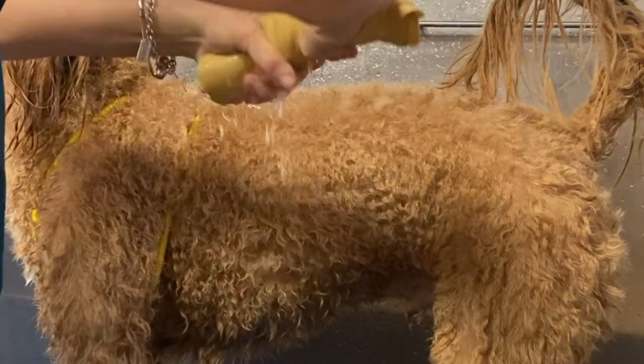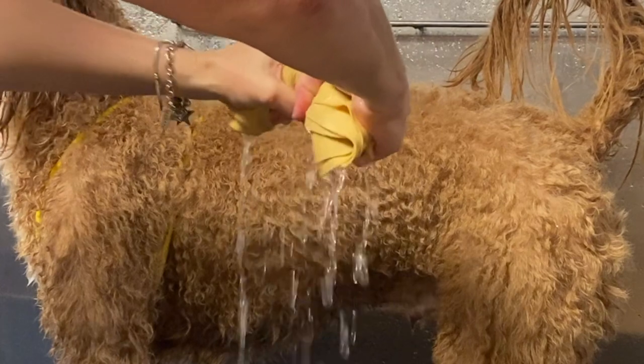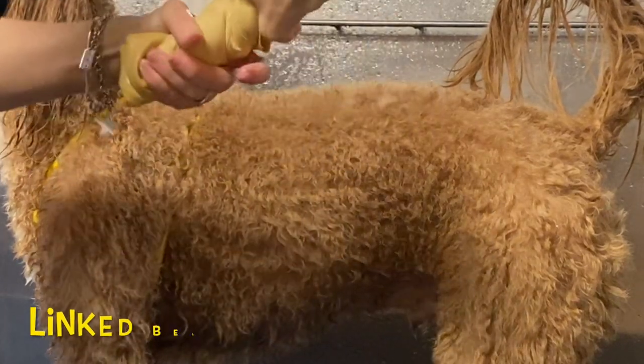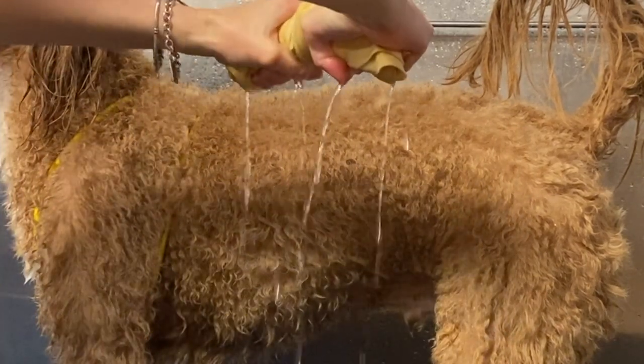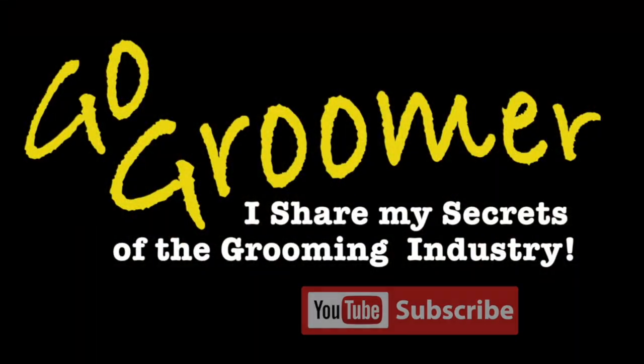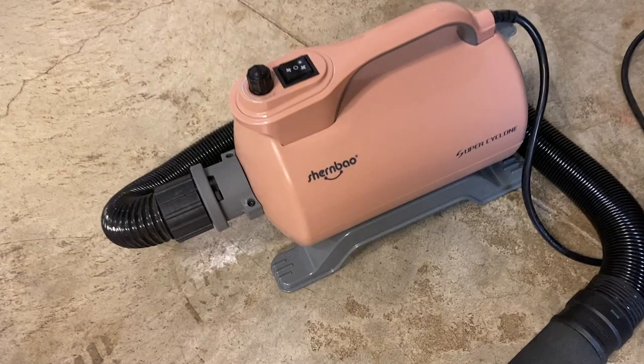The Absorber towel is available to you too. There is a link in the description below — please go check it out and do yourself a favor. The next magical method of drying your dog is a high velocity force dryer.